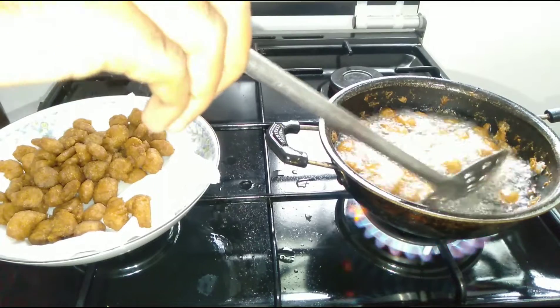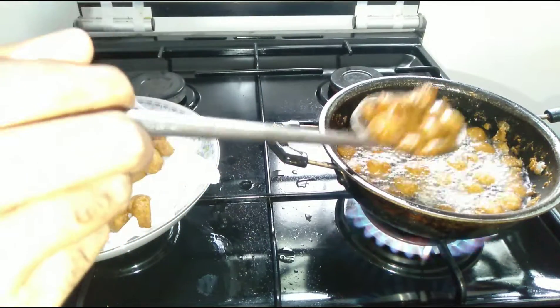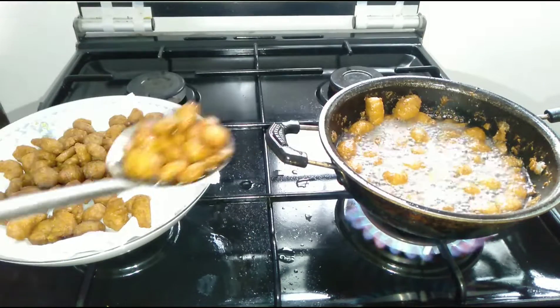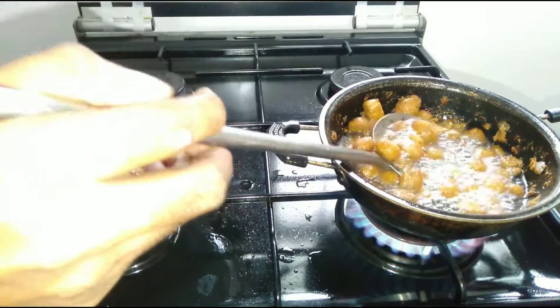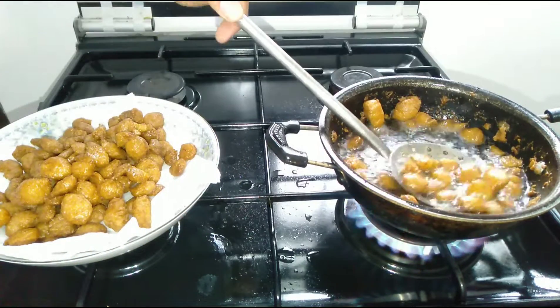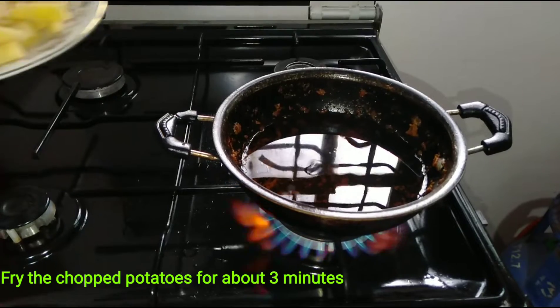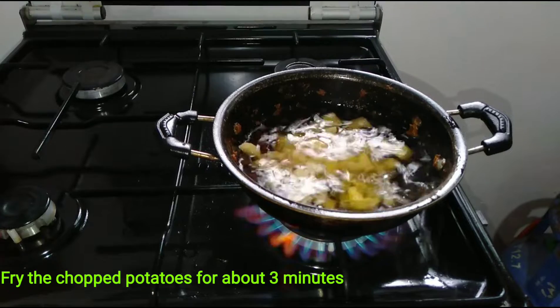We will add a little bit of water. When we add a little salt, we will add water.